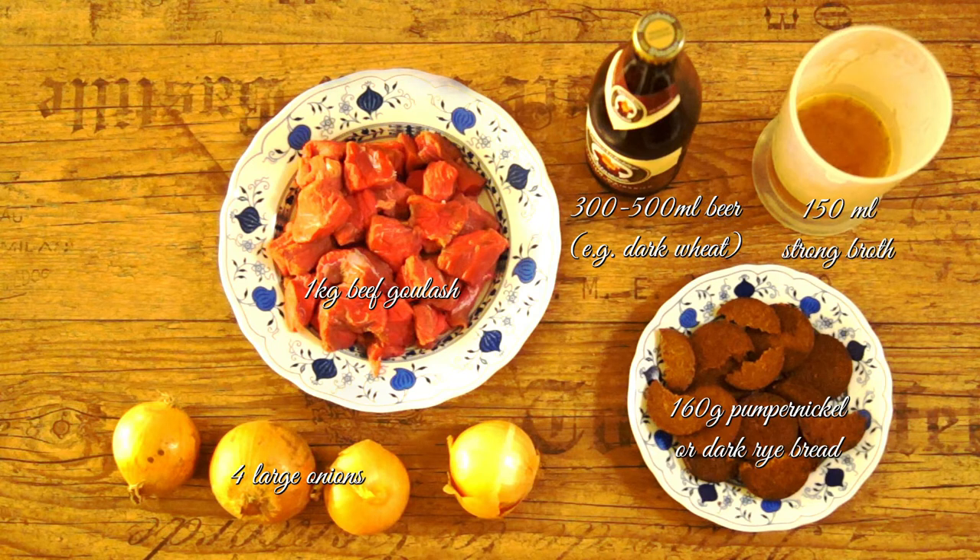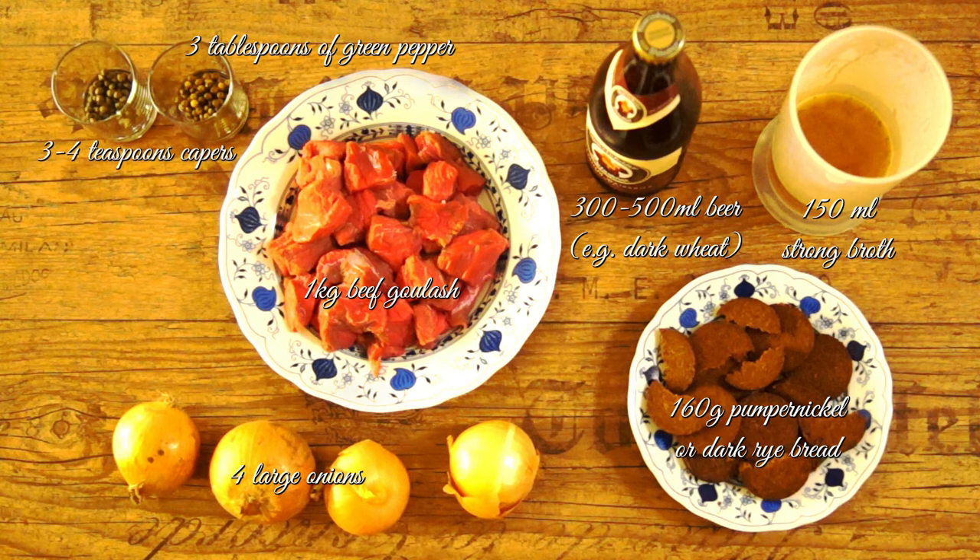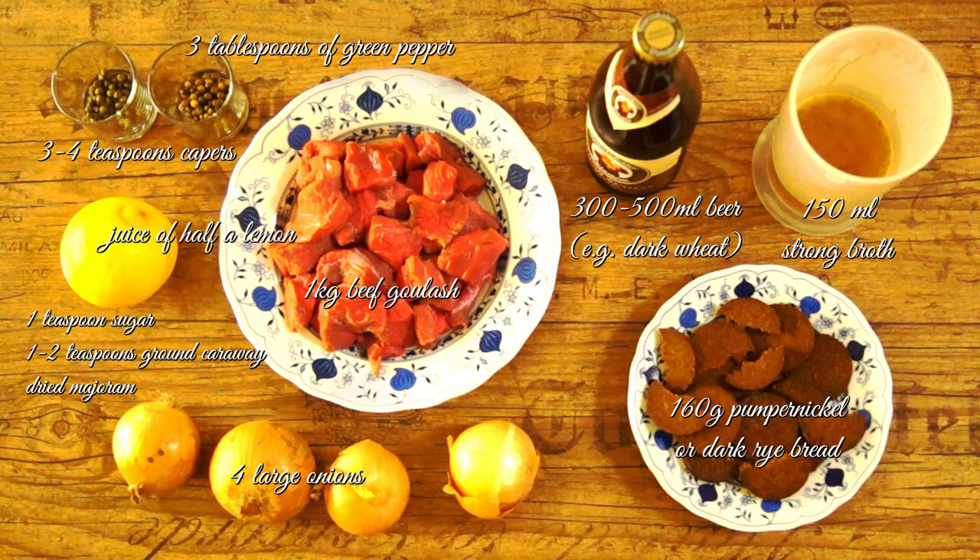Also: 3 tablespoons of green pepper, 3 or 4 teaspoons capers, 1 teaspoon sugar, 1 or 2 teaspoons ground caraway, dried marjoram, juice of half a lemon, salt, pepper, soy sauce, butter and oil for frying.